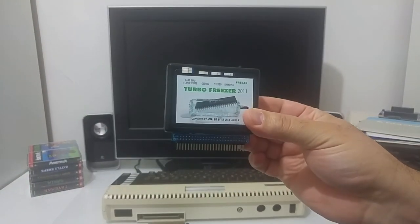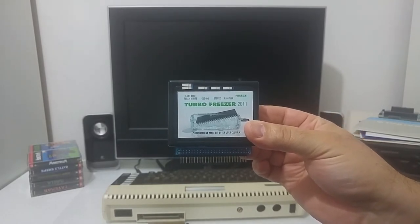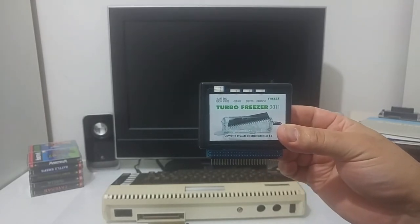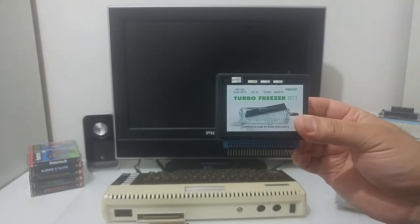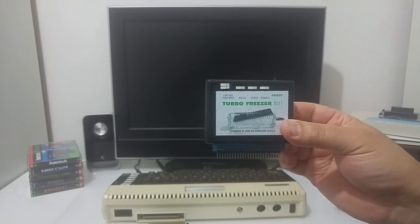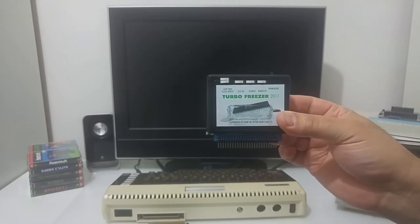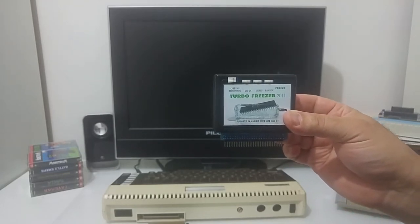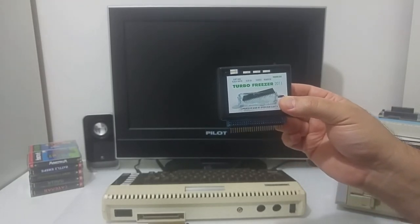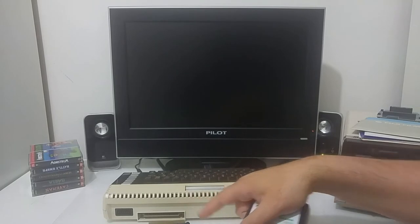Hi Atari friends. In this video I would like to demonstrate the Turbo Freezer upgrade. This Turbo Freezer upgrade is for the Atari XL and XE models. The original project was created in 1987 by Bernard Engel, later revised in 2005 for a newer model, and recently Matthias Reichel designed the external version that plugs into the Atari PBI port on the back of the Atari XL computer.